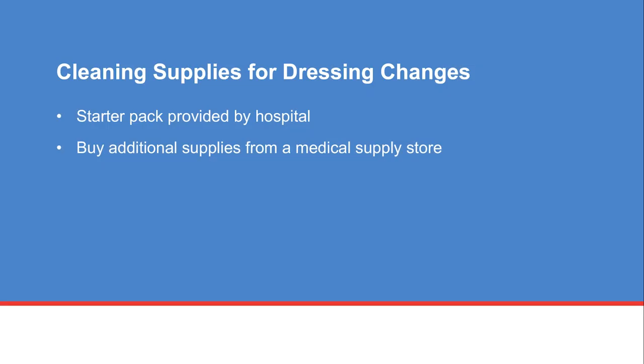On the day of the procedure, the hospital will provide you with a starter pack of supplies for dressing changes. If you need additional supplies, you can buy them from a medical supply company.